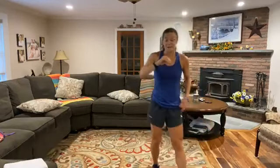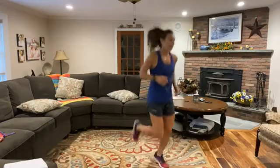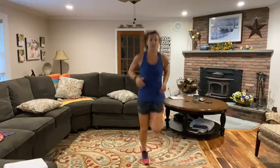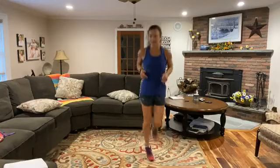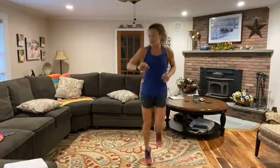Butt kickers, 30 seconds last time. Let's finish strong. Light on those toes, kick that butt with the heel, core engaged, we're breathing. Five seconds left. And relax. Solid — shake it out, grab some water.